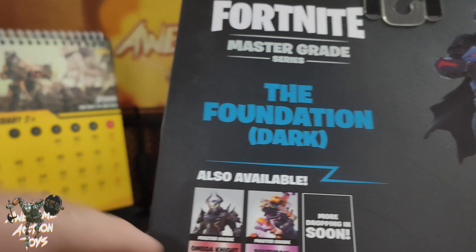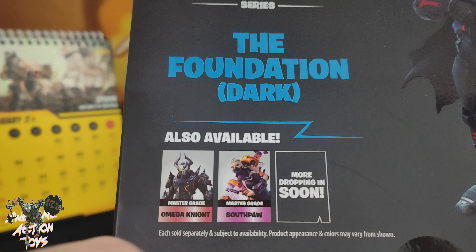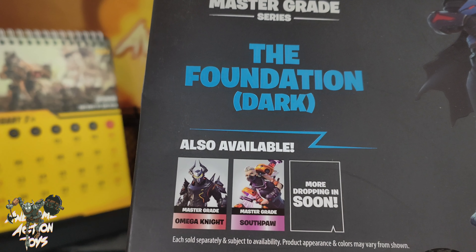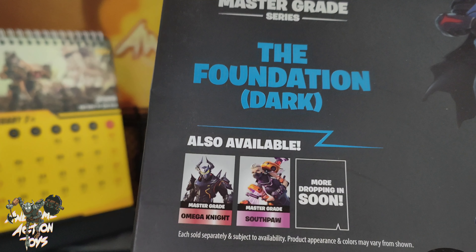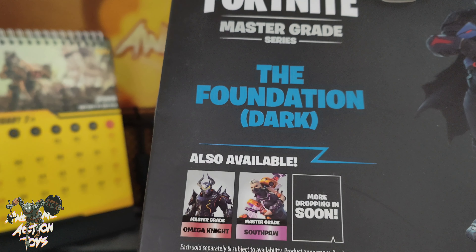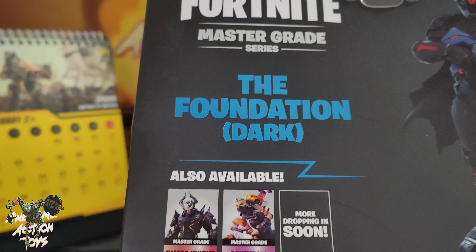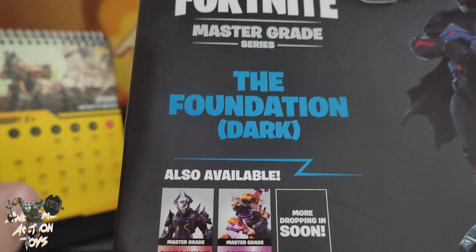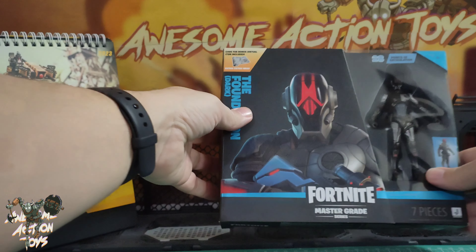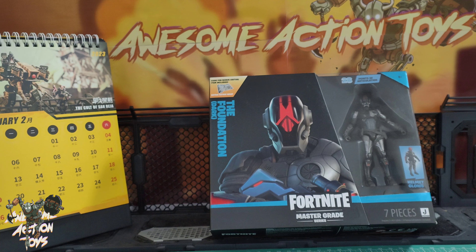On the back it shows Omega Knight, who I reviewed already — see top right of the screen now. And it also shows the other Master Grade I reviewed recently, Southpaw, who is just shown here. There's also a pretty cool figure, and her review will be in the top right. But honestly, if you haven't seen the Omega Knight one, do watch that and do get it, because that is an amazing figure.